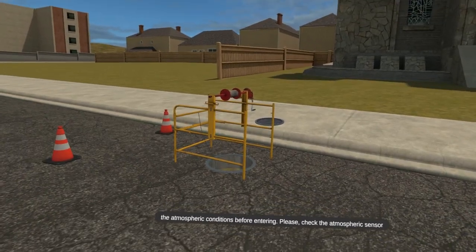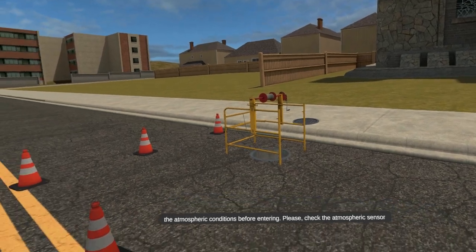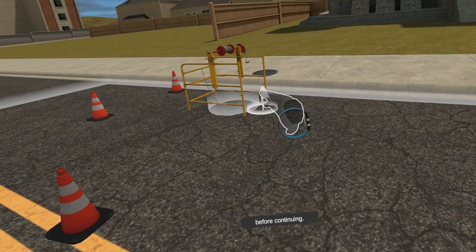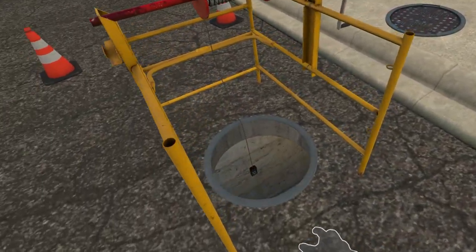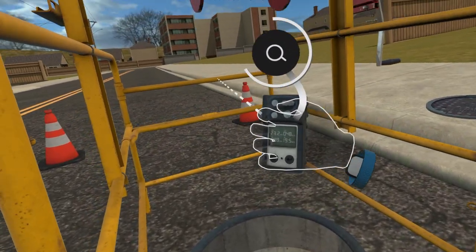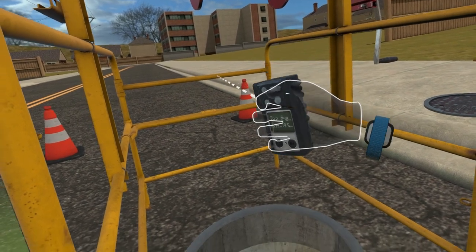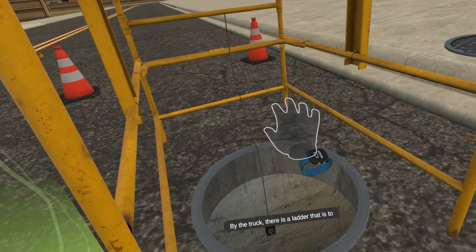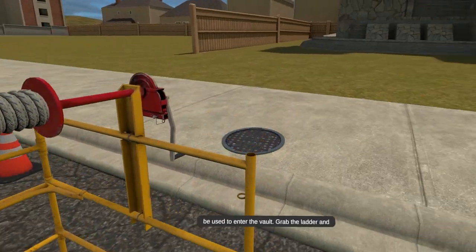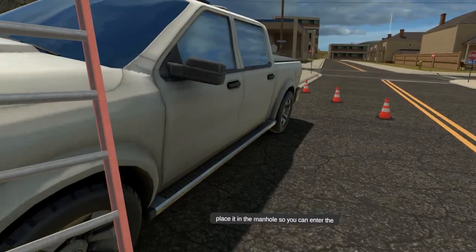Take a measurement of the atmospheric conditions before entering. Please check the atmospheric sensor before continuing. By the truck, there is a ladder that is to be used to enter the vault. Grab the ladder and place it in the manhole so you can enter the vault.